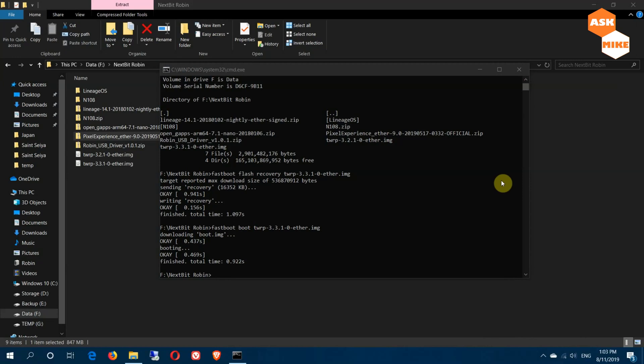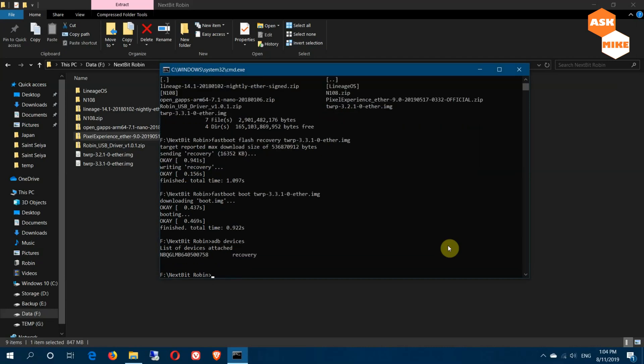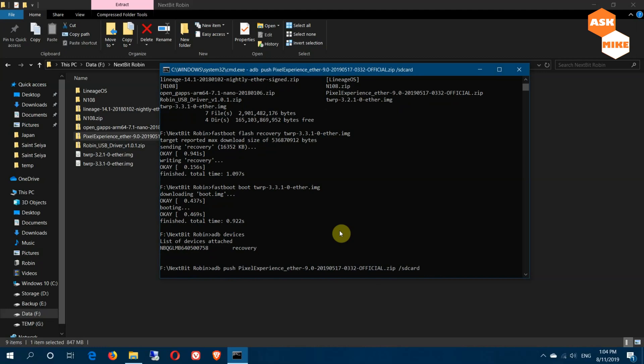Now that you've booted into recovery, push the file from the PC. First, run 'adb devices' to confirm you're connected via recovery. Then run 'adb push' with the Pixel Experience filename 'to /sdcard' — this will push the ROM file into the phone. Let's wait for the push to finish.